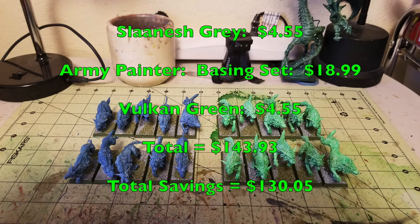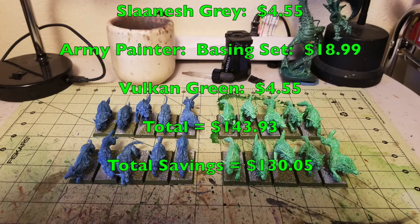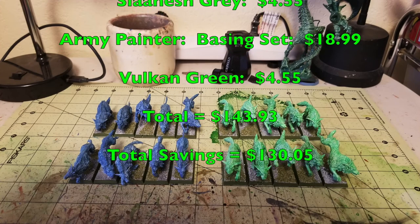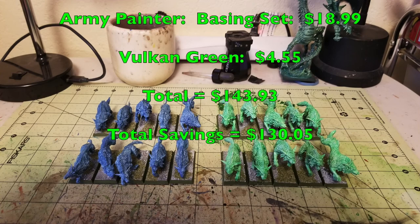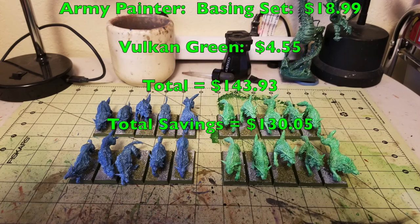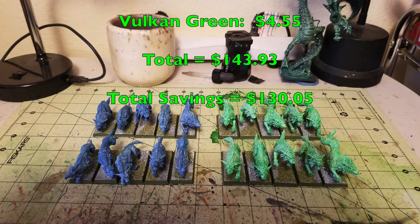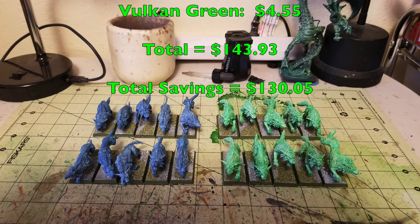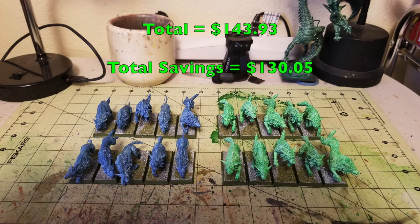When you take the $143.93 that Citadel and Army Painter would charge you and subtract the cheapskate method cost of $13.88, we're talking about a grand total savings of $130.05. So there you have it — that is the way we quickly and cheaply painted up our Dire Wolves for a Vampire Counts Army, costing only $13.88 and saving you $130 in the process.